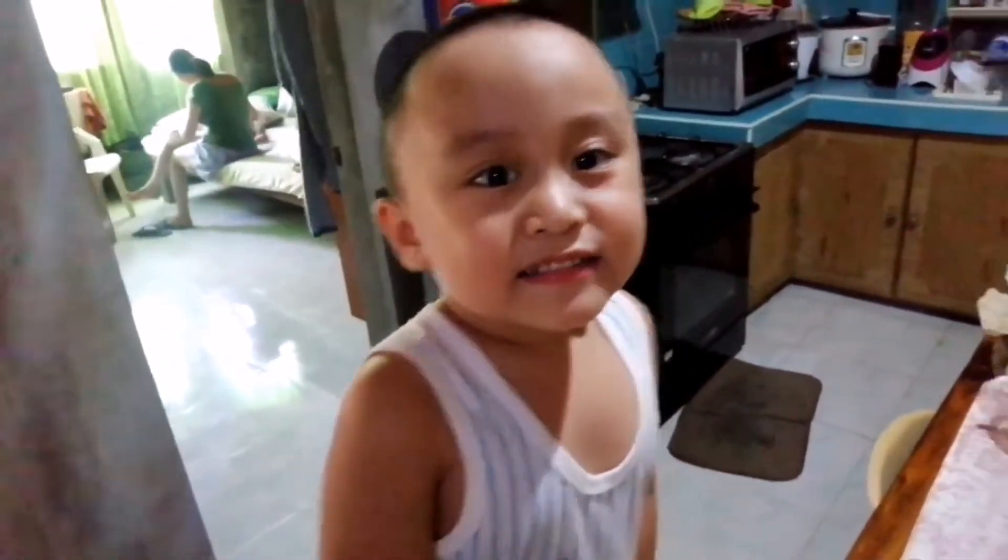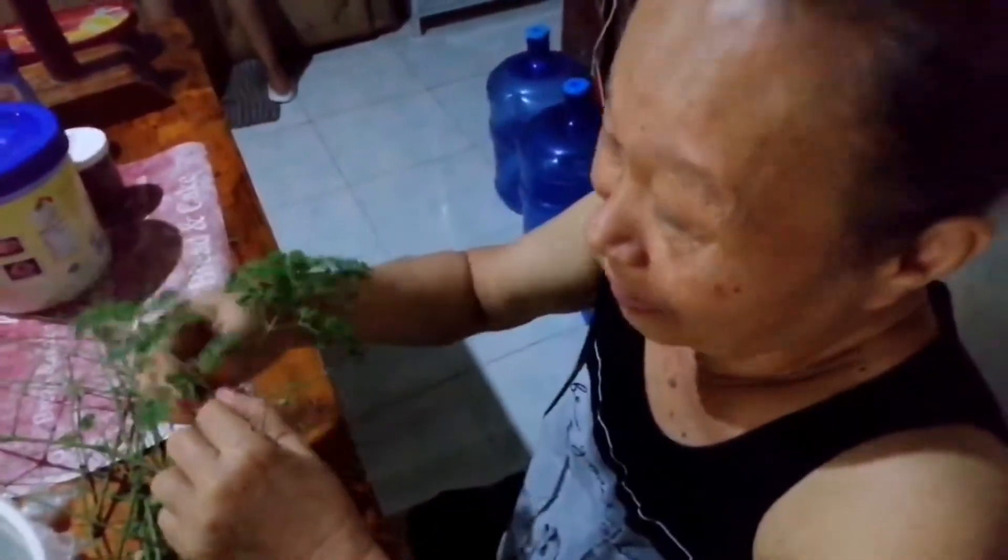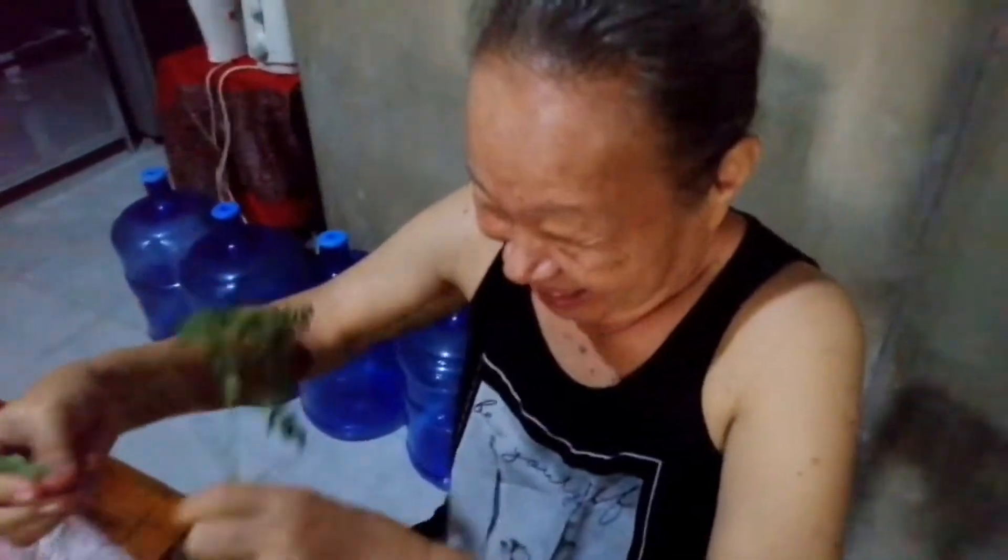Hi guys, today we have a special guest! Who is it? It's Lulale! What are you doing, Lulale?